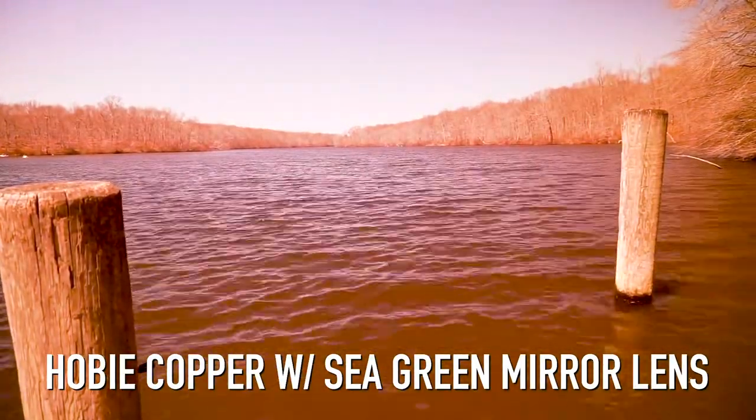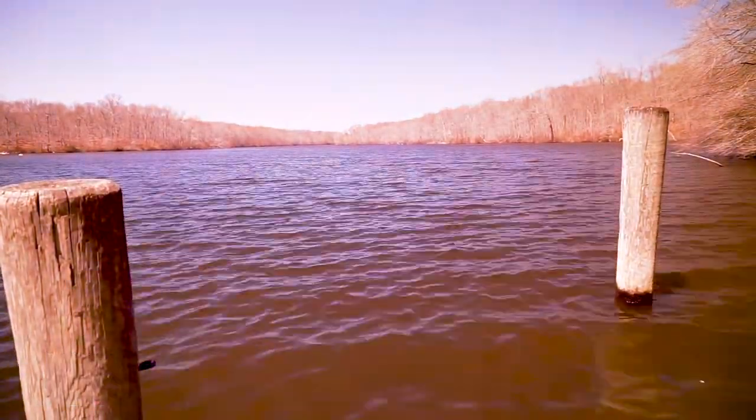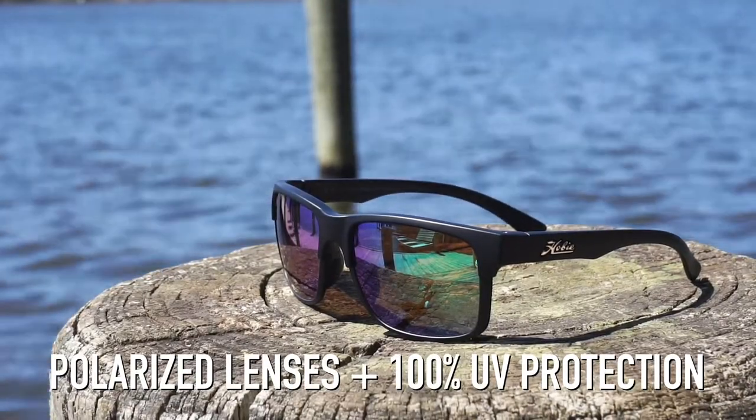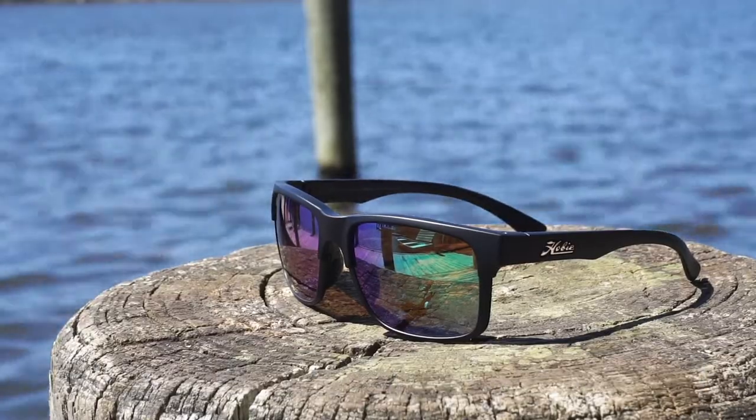They really help you see the fish and the structure. They give fantastic contrast. The polarization helps you see through the water better and cuts out that glare. They protect against UV-A, B, and C rays. They're great for all-day use out on the water.